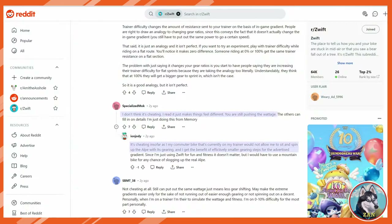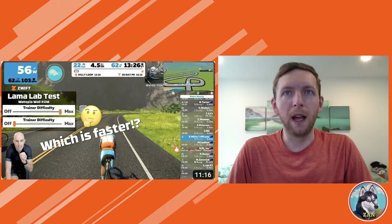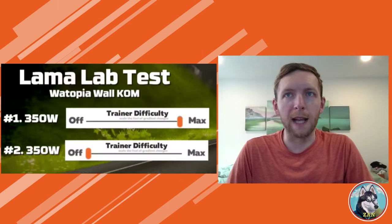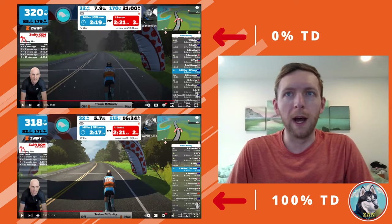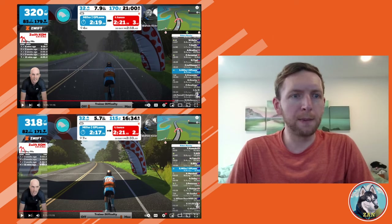Just take a look online and you will find debates, with some claiming riding below 100% is cheating and provides an unfair advantage. However, prominent Zwift YouTubers have videos testing rides at the same wattage and different trainer difficulties. In the GP Llama video, he held watts as close to 350 as possible to test if segment times were similar. The conclusion was that a watt is a watt no matter what the trainer difficulty, and segment speeds are equal — and my own test backed this up.